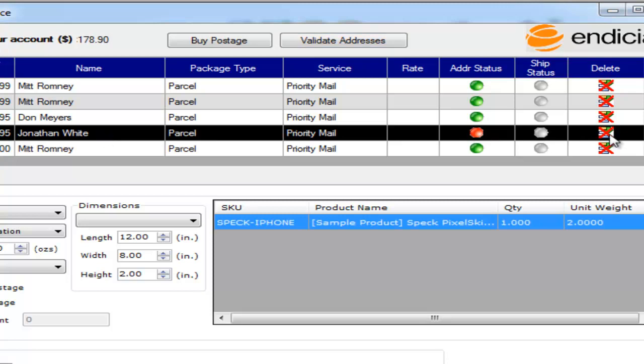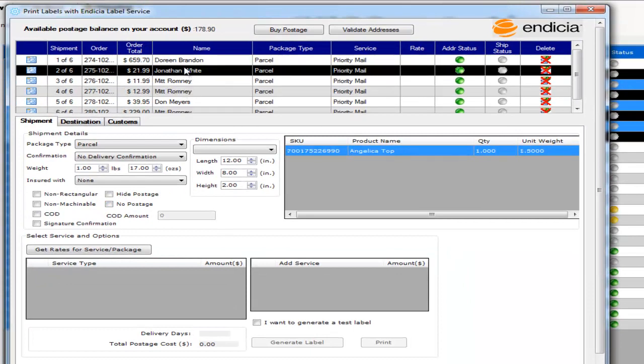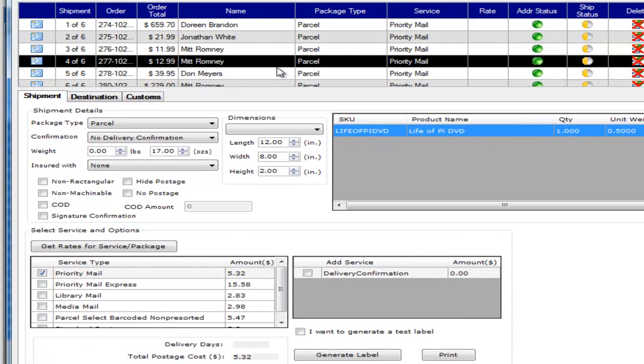You can choose to delete a particular shipment from your current batch. In the next step you can select individual shipments, verify the weight and the dimensions, and then click on the get rates button at the bottom. This will get the rate code for all the selected shipments.